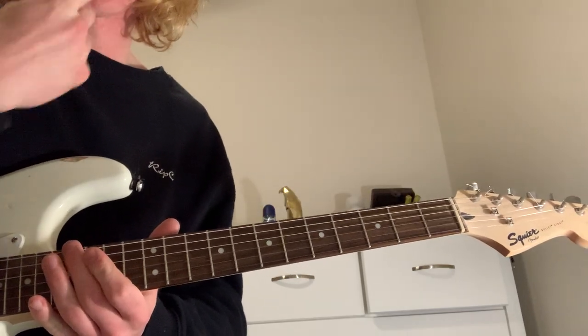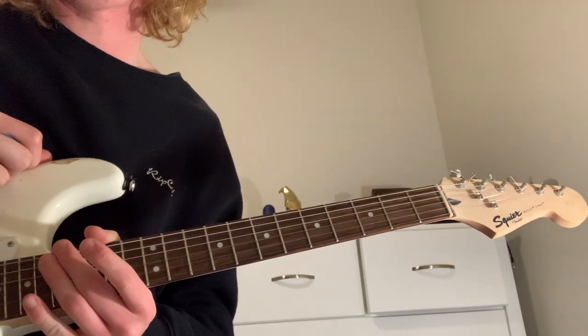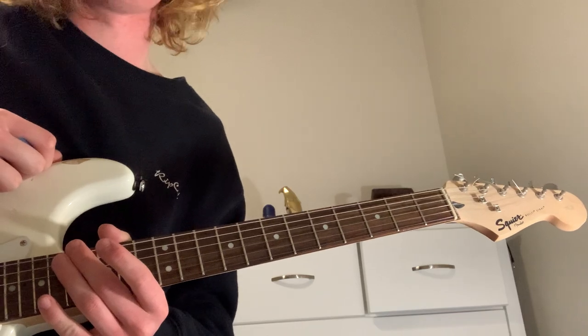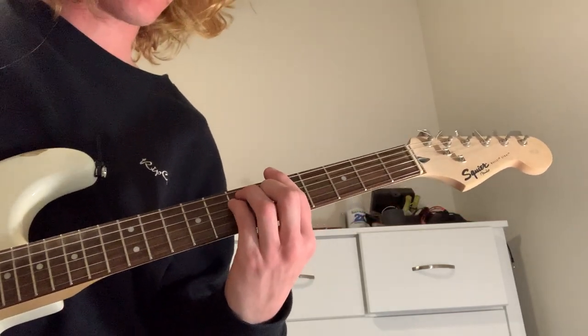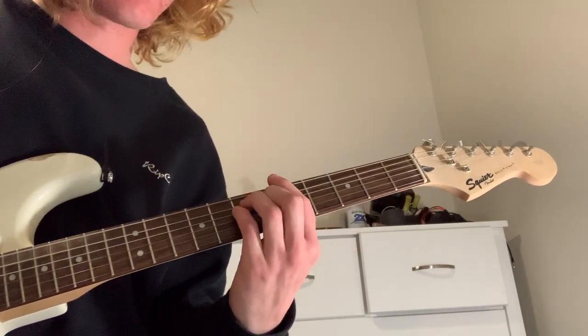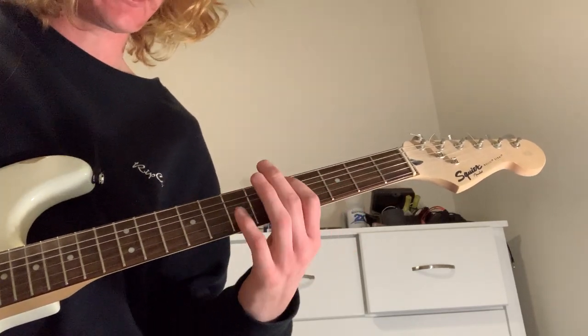Alright, so this one's one of the more complicated songs off the new album. And so what you want to start with is just coming up here with an A chord, sort of basing it off that.